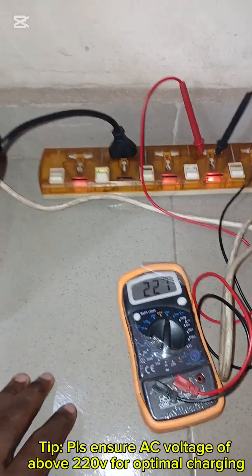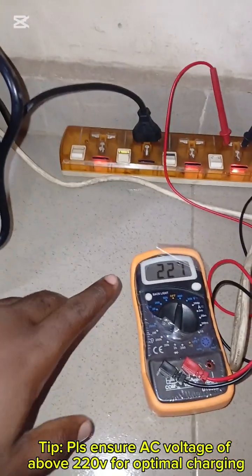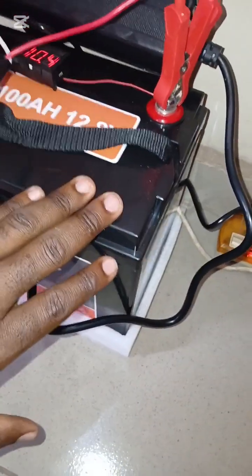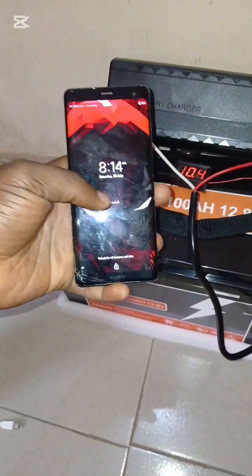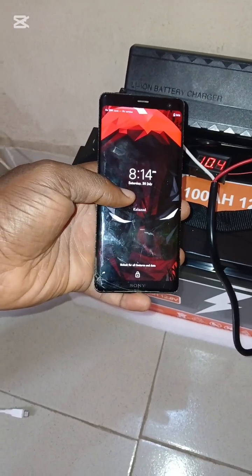The charger can support a voltage range of 180 to 240 volts, but the lower the voltage, the longer it will take for the charger to charge the battery. I have ensured that it is over 220 volts so that the charger can work optimally. We also have a phone here with a stopwatch that we will use to track how long the charging takes.